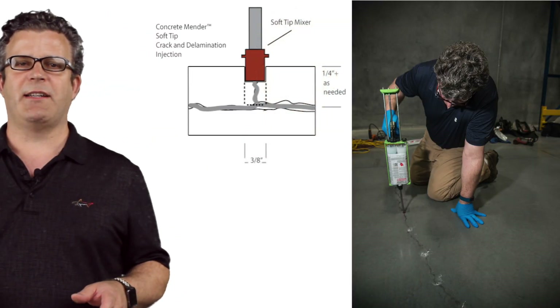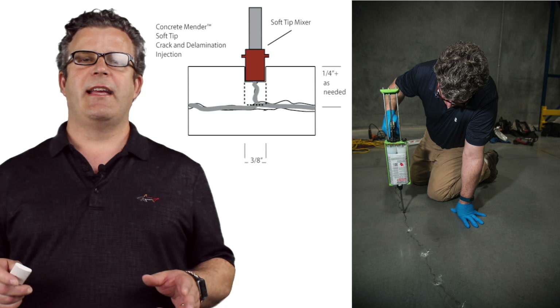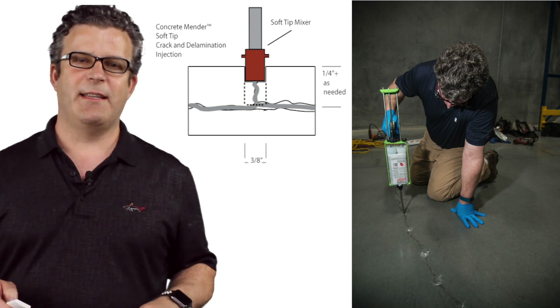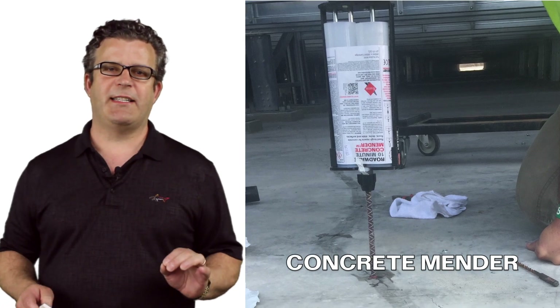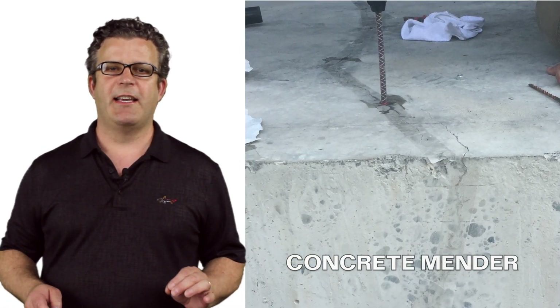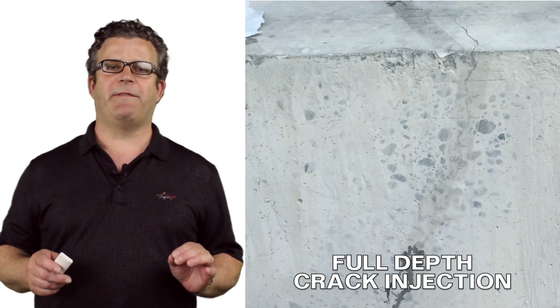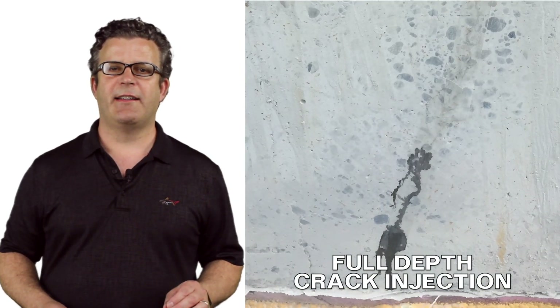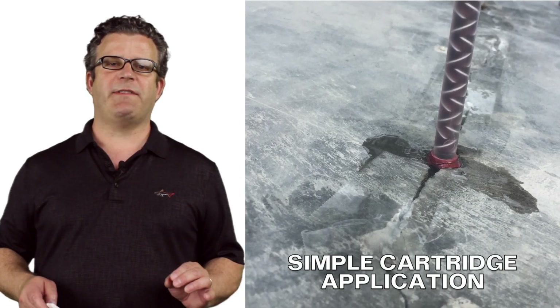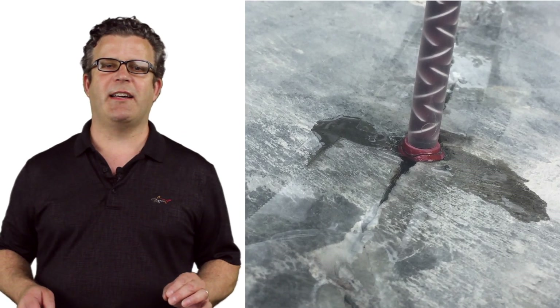RoadWare Easy Injection Mixers make getting Concrete Mender into cracks as small as 20 mil — that's the width of two business cards — simple. Just drill a 3/8-inch hole into the crack and push the nearly water-thin Concrete Mender deep into the cracks. You can actually watch the Concrete Mender flow along the length of the hairline crack. Leave the expensive injection pumps in the shop — a cartridge of Concrete Mender and a manual application gun is all you will need.